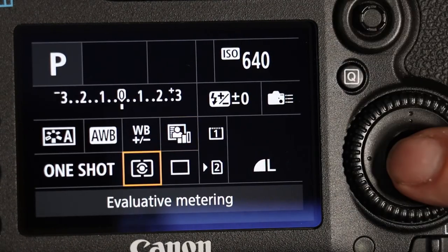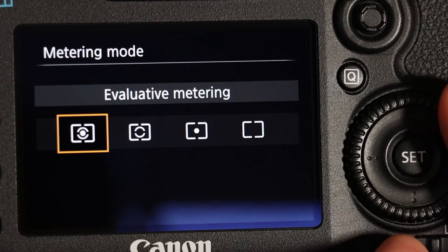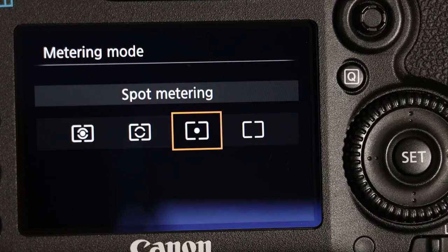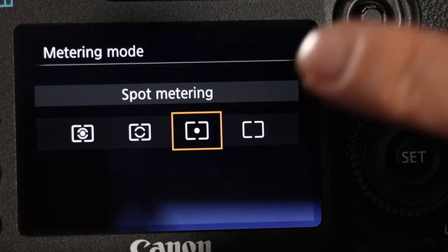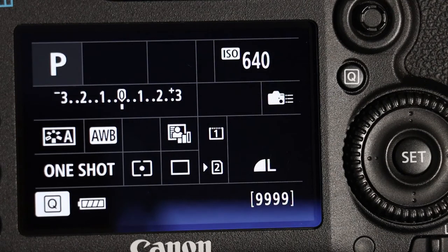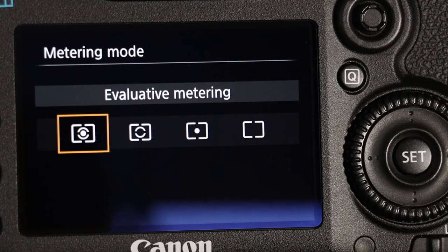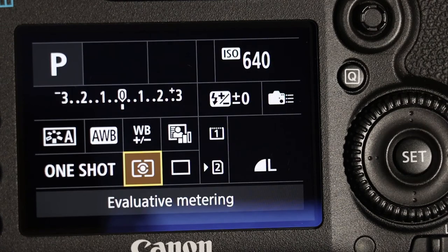We can change our metering system. At the moment it's using evaluative — the best one, the one I generally use the most. But you could use spot metering, for instance, if there was a specific runner you wanted correctly exposed against a very bright or dark background. When you finish, it's probably best just to turn it back to evaluative.